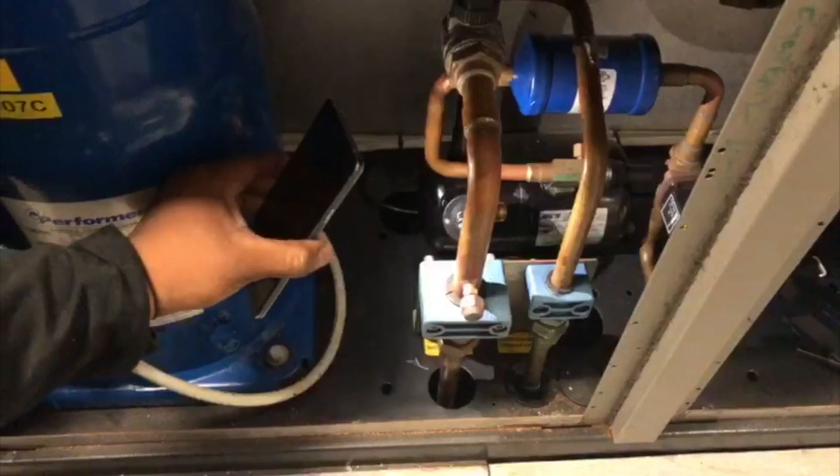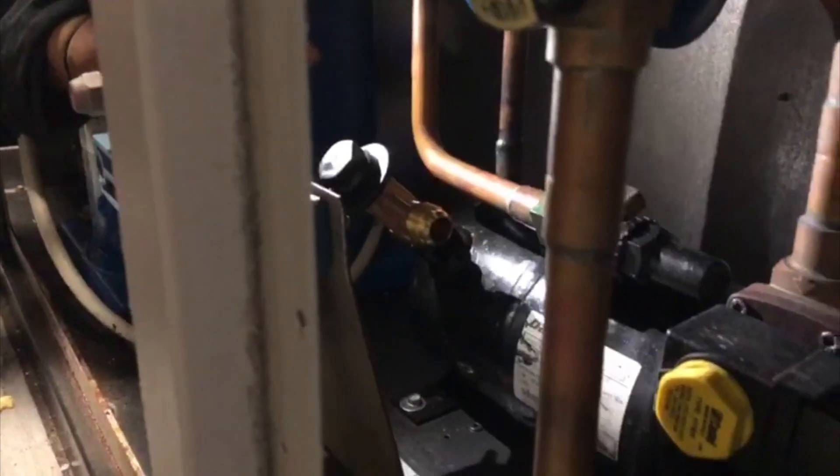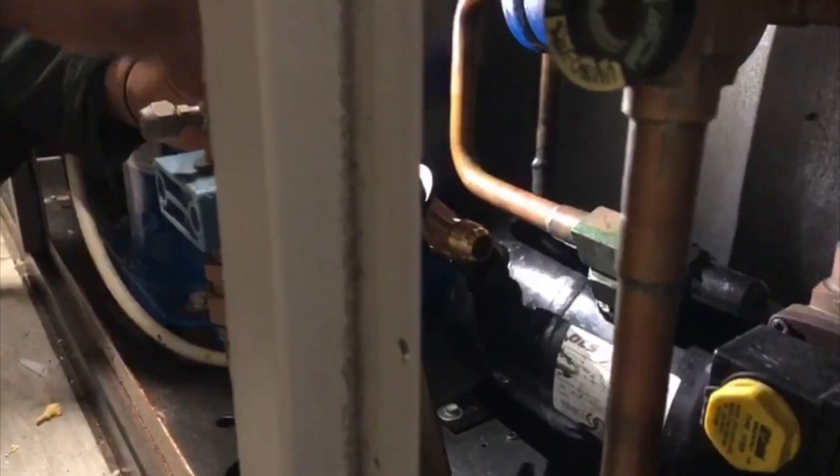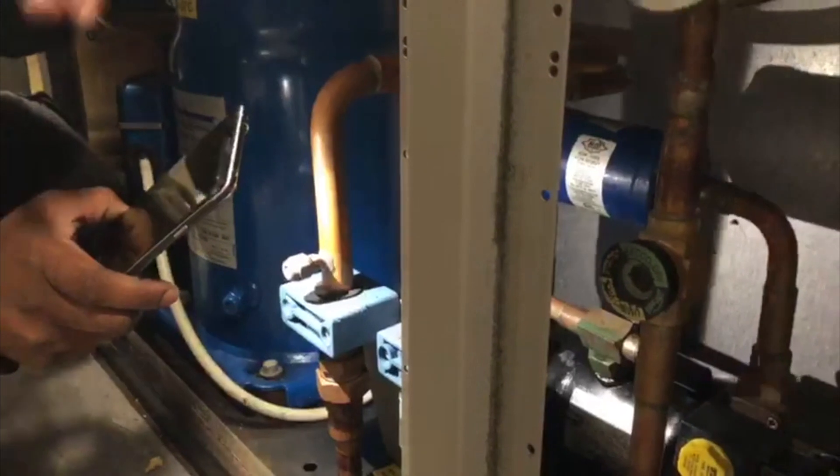They're gauged at pressure — this one's set to 29 bar gauge. If the pressure increases in the system to over that pressure, it will release all the gas in this circuit through this opening. The whole room will fill up with refrigerant and oil. What's supposed to happen is there should be a copper pipe coming off here leading to outside of the building, so that in the event of a HP trip and it lets off through the PRV, it will vent to atmosphere instead of being contained in the room.